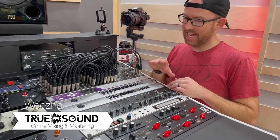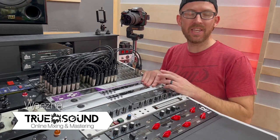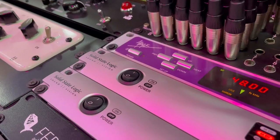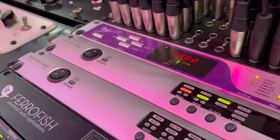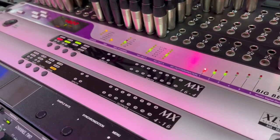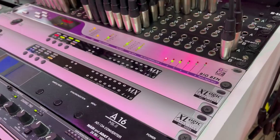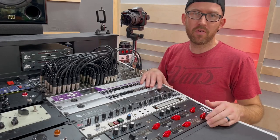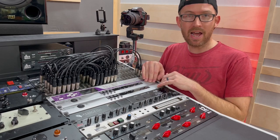Today is the day. I am finally taking out the SSL Alphalink converters. These have been really great, extremely solid — I have quite literally never had an issue with these. Probably the most solid piece of gear, but they're old and it's preventing me from changing over to other things. So the SSLs are coming out.